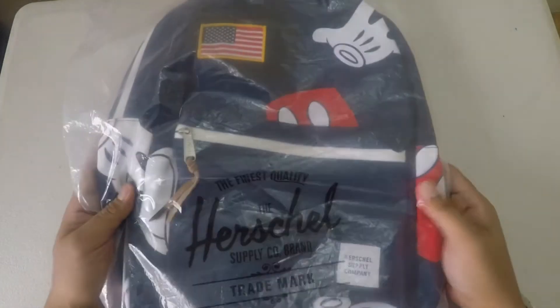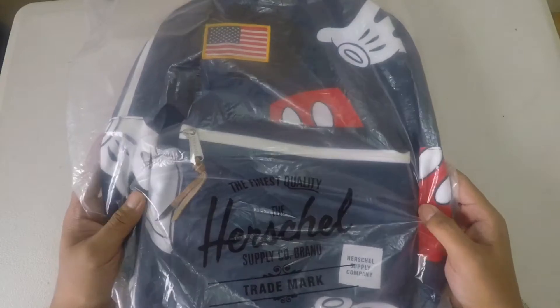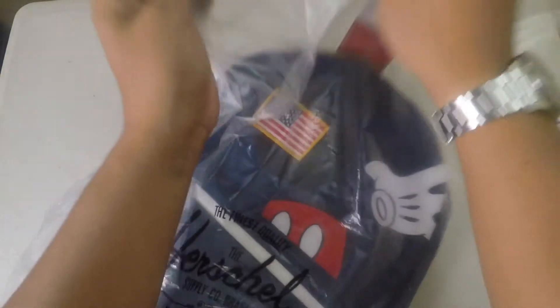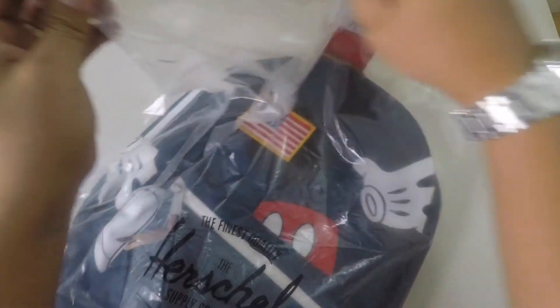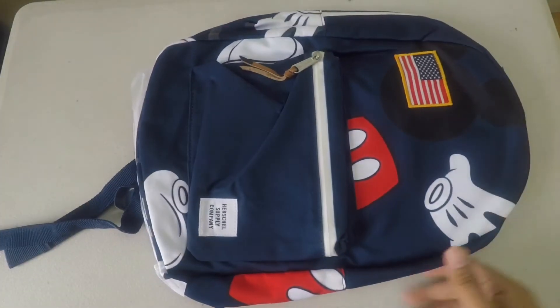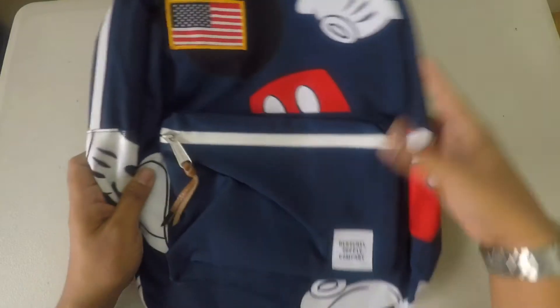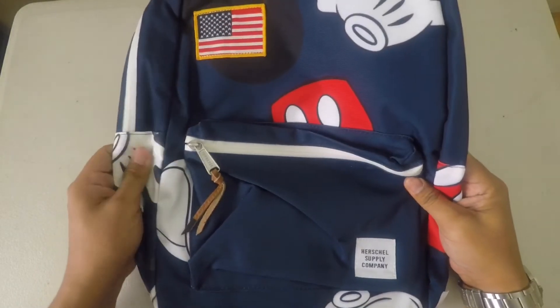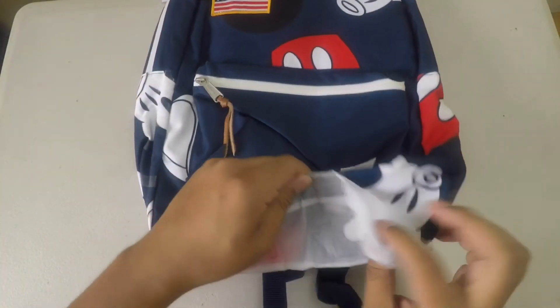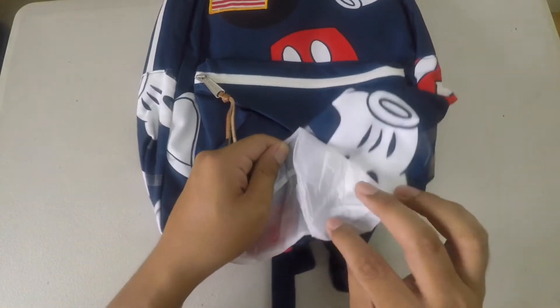So this is what we're going to get. It includes the original Herschel ziplock, factory ziplock. The color is navy and some prints of the Mickey character in front and also the bottom part of the bag.